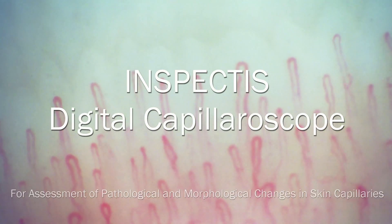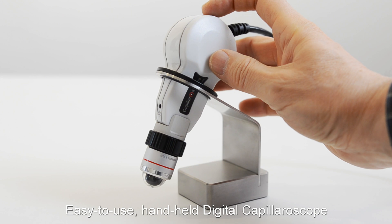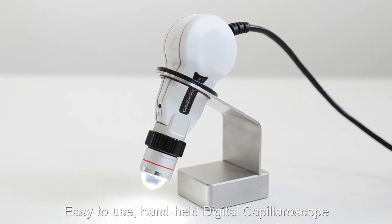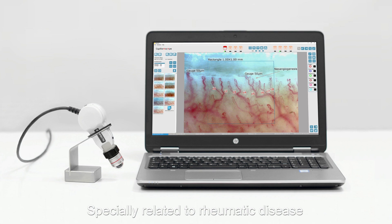Inspectus Digital Capillaroscope — an easy to use handheld digital capillaroscope for morphologic examination and analysis of microcirculation abnormalities, especially related to rheumatic disease.